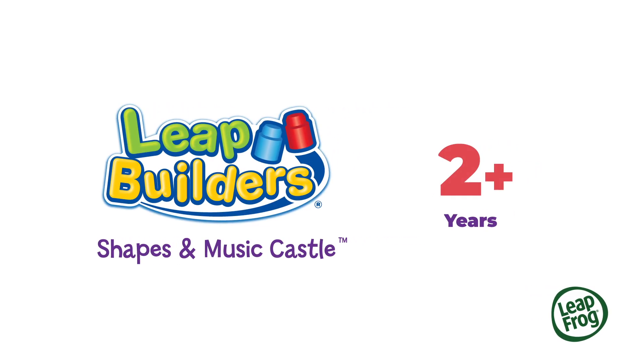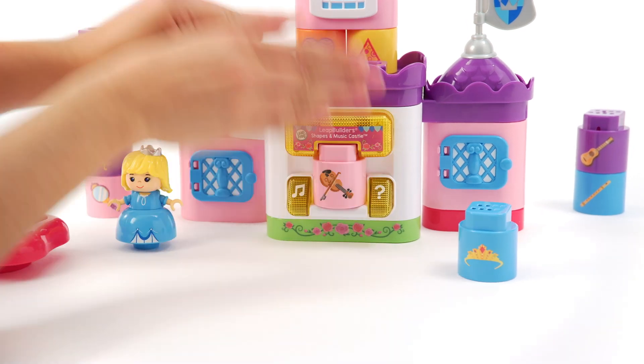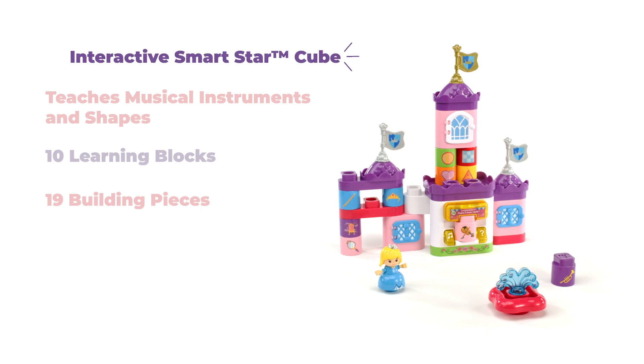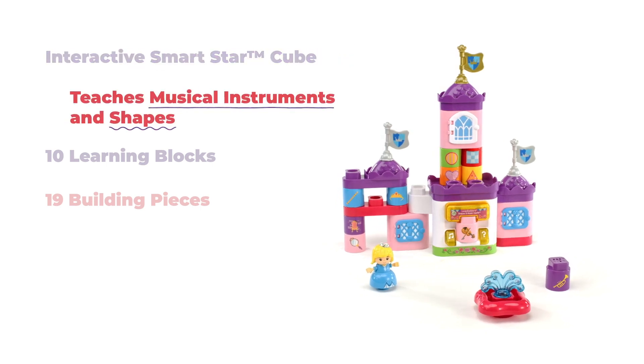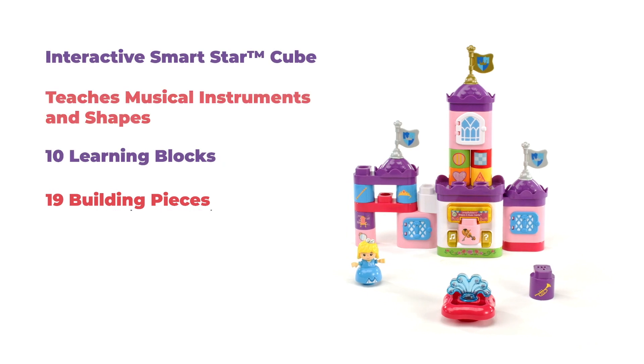The Leap Builder's Shapes and Music Castle is fun for stacking, building, playing, and learning. Includes an interactive SmartStarCube that teaches musical instruments and shapes, 10 learning blocks, and 19 building pieces.